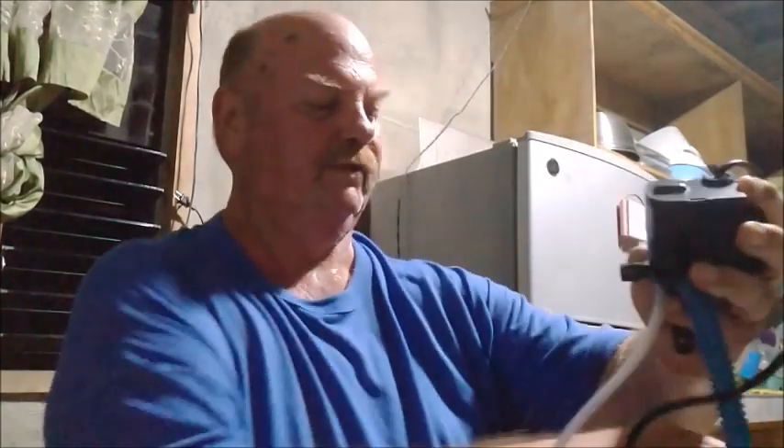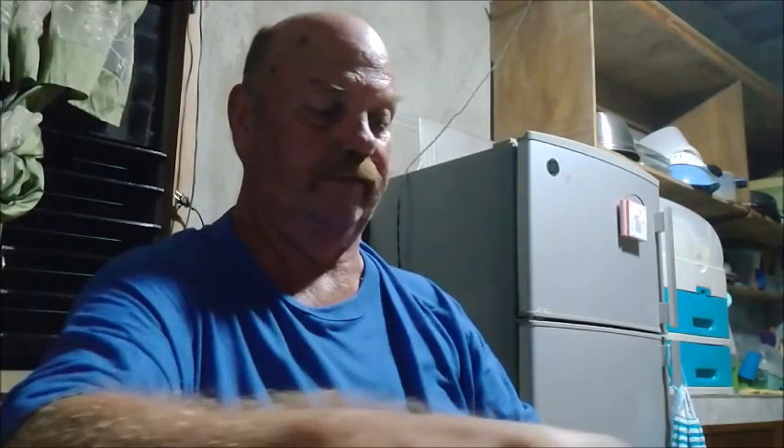I was fascinated that they would work so well and be so inexpensive. At Walmart in the States, even 10 or 15 years ago, something like this was $20–$25. Here, with shipping to your door, they're the same thing — the writing on the outside is in Chinese instead of English, but they're the same units. Delivered to your door for four US dollars. It's a combination circulation, aeration, and filtration unit.